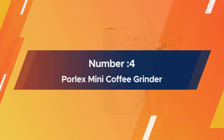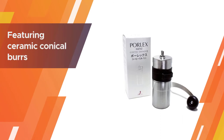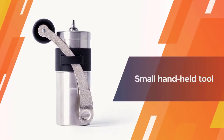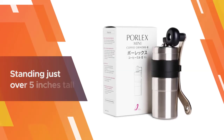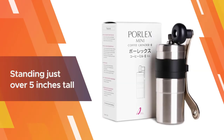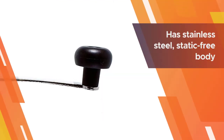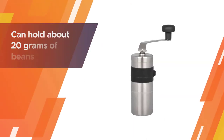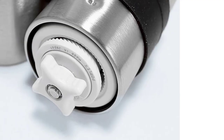Number four: Porlex Mini stainless steel coffee grinder. If you have time to spare and love the thoughtful process of hand grinding your own beans, then this manual Porlex grinder, made in Osaka, Japan, is a gem. Featuring ceramic conical burrs that grind from the finest powder to a coarse French press, this small handheld tool definitely appeals to the artisanal set. It is compact, standing just over five inches tall, with a stainless steel static-free body. It can hold about 20 grams of beans and the grinding action itself is smooth and easy, so your wrist won't feel strained.